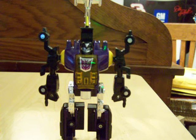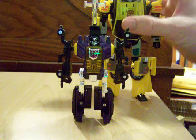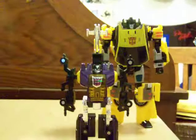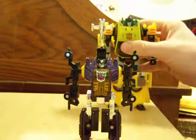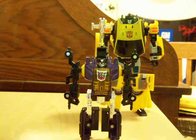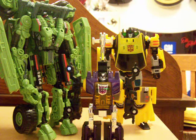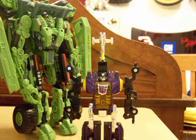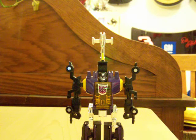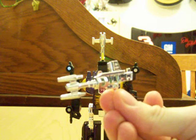Here is Generation One reissue Bombshell in his robot mode — he is very, very small. Size comparison with Universe Sunstreaker, by the way I did fix his shoulders so they look right. Another size comparison with Revenge of the Fallen Long Haul. As you can see, Bombshell is a dwarf of the group, but most G1 characters were figuratively small, with the mini-bots probably being the smallest.